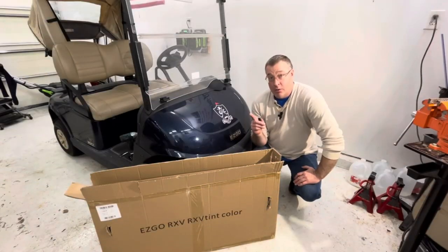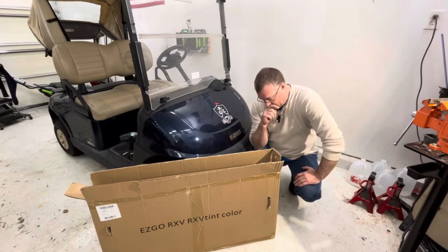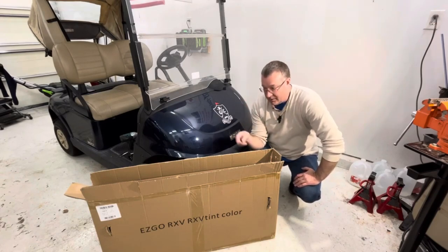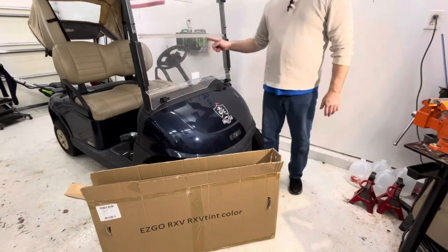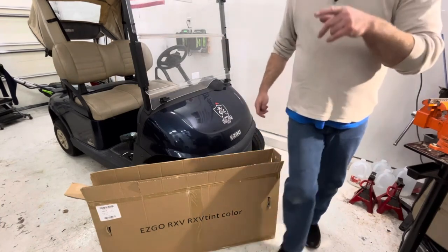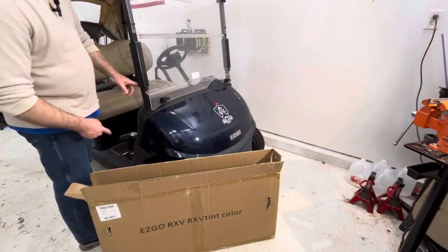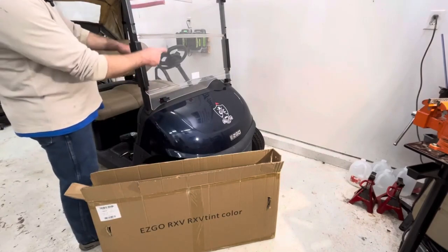We're going to put a new windshield on this golf cart — a tinted windshield that folds. This is a factory windshield, so the first thing we're going to need to do is get a Torx and a 15 millimeter wrench to take these bolts out on both sides.